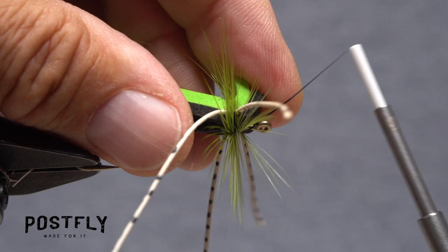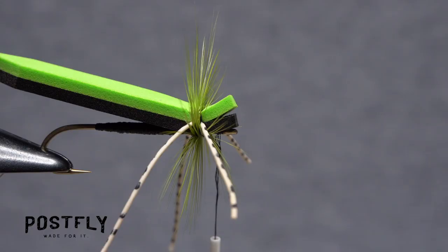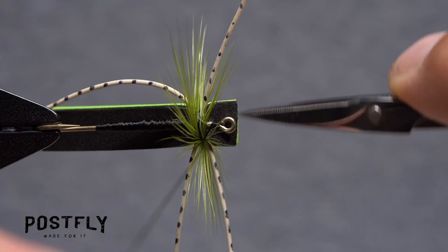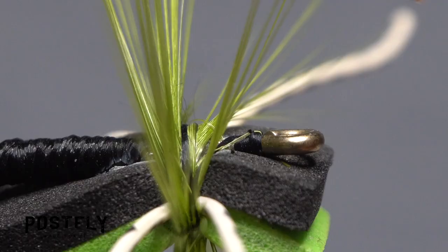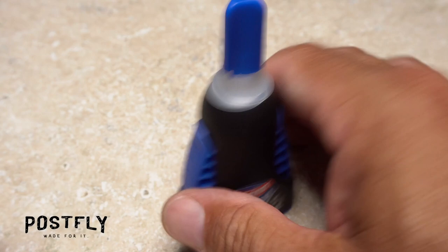Lift the front portion of the foam up and bring your tying thread forward so you can take a few wraps immediately behind the eye. Get hold of your whip finish tool and use it to do a five or six turn whip finish behind the eye, seat the knot well and snip your tying thread free. A drop of head cement applied to the bare thread wraps on the underside of the hook will ensure they don't come unraveled.